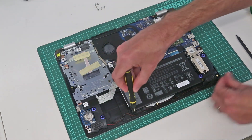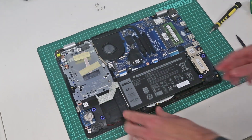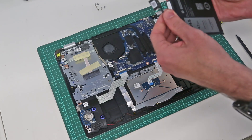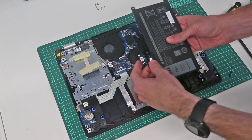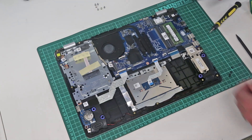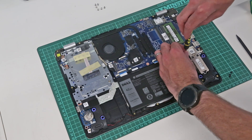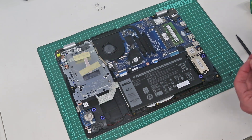With the four screws removed from the base of the machine we can now lift the battery out. If you are replacing the battery completely you may find that you need to remove the cable and connect it to the new battery if it does not come with one as standard. To refit it we simply put it in place and screw the battery back down into position.